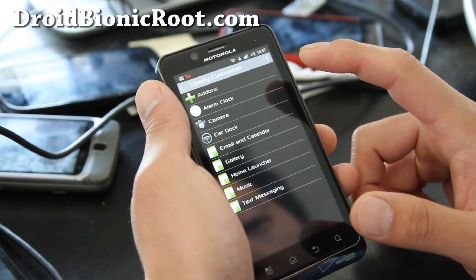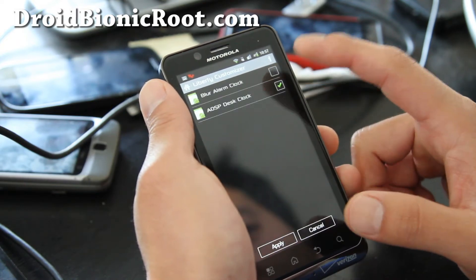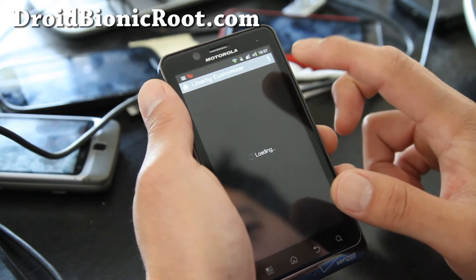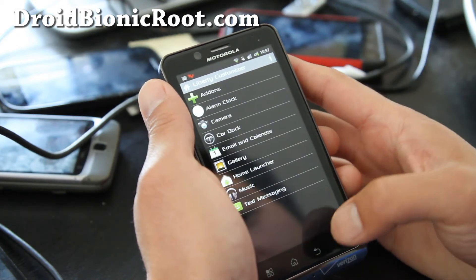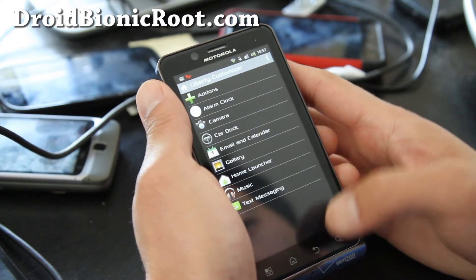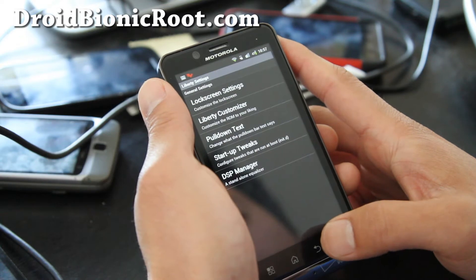There's also a Liberty Customizer. You get a lot of cool options — you can change it back to the blur alarm clock, you have blur camera or AOSP camera. So it's not purely AOSP, but it gives you the option to actually customize different apps, which is really cool.